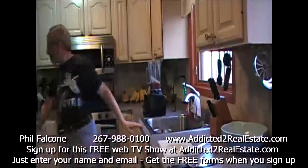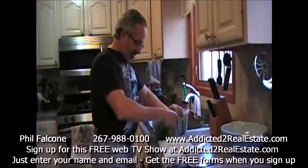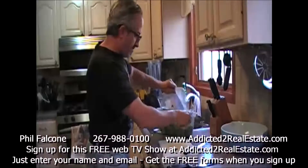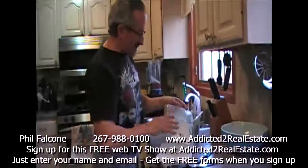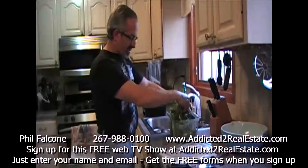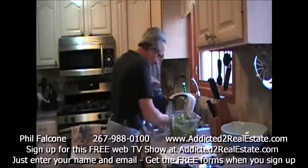Next we're going to put in some dark leafy greens. I very rarely ever make a smoothie that doesn't have a handful of dark leafy greens. This one is half spring mix and half baby spinach. I'm going to take a nice big handful of this stuff, throw it in my strainer, and rinse it off.